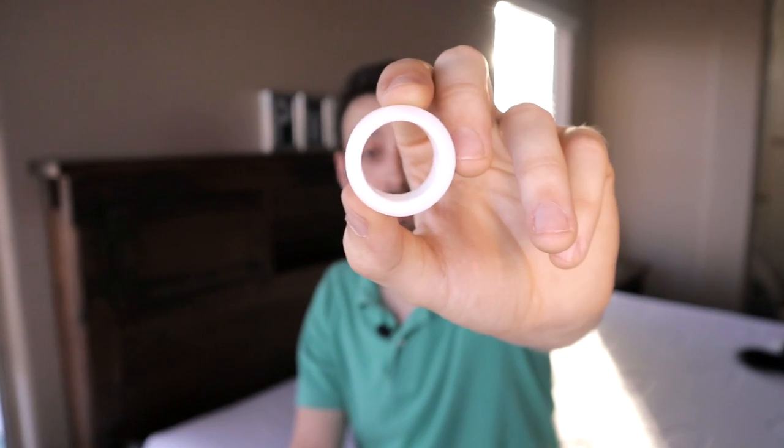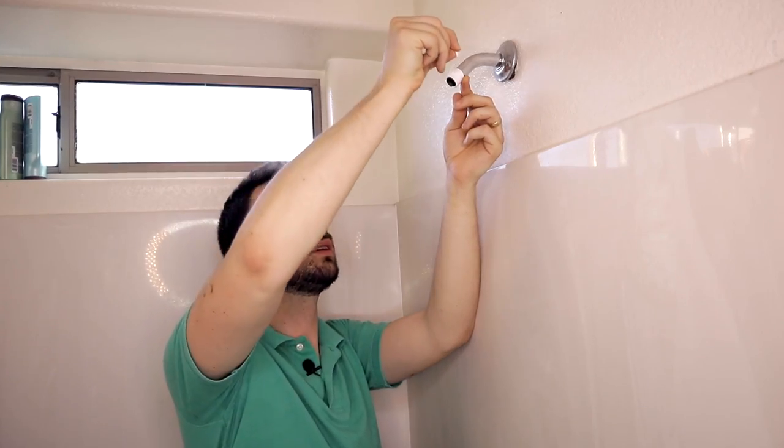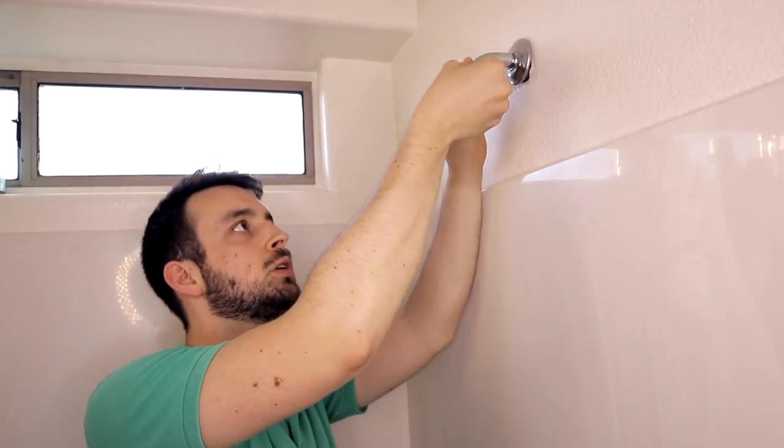You're going to want to wrap the shower head threads with Teflon tape. This is great because it came included with the shower head. A quick tip: when you're applying the Teflon tape, make sure you're going clockwise on the threads a few times. Otherwise, when you apply your shower head, it could come loose.